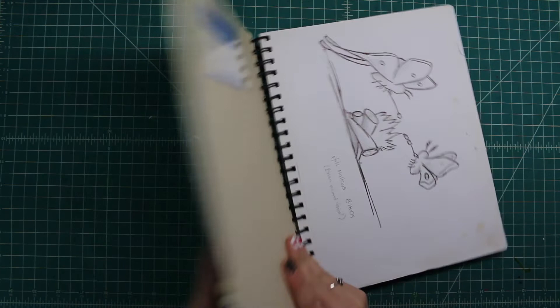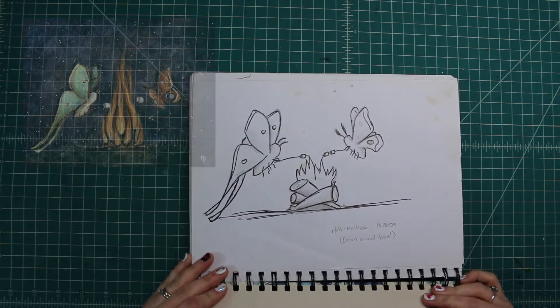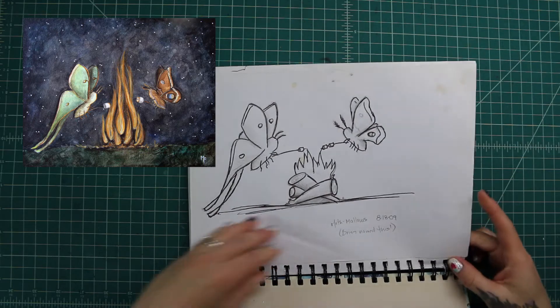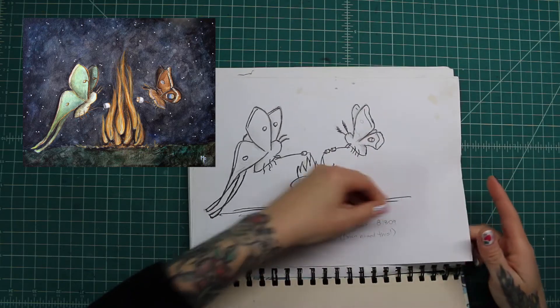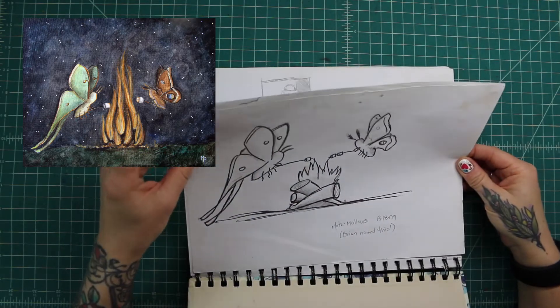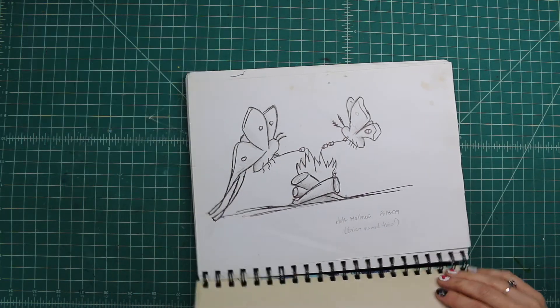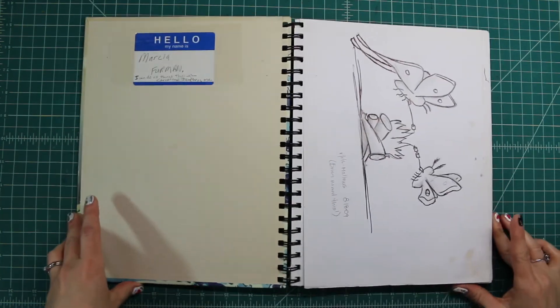So the first one we have here, I actually turned into a painting called Mothmallows — one of my favorites. I'm not sure why, but it's glued in here. Sometimes if I sketch something that I really think is cool and I don't want to lose it, I'll just tape it in.